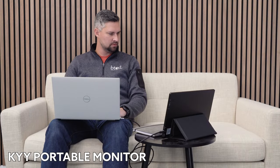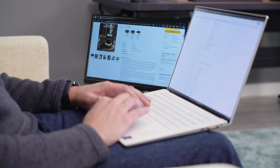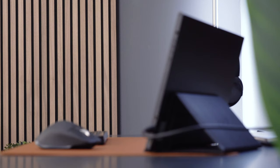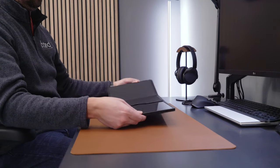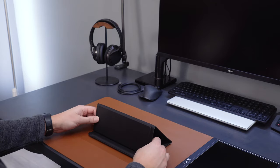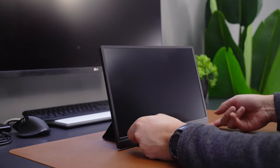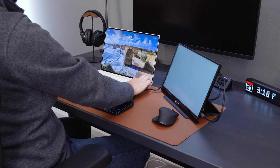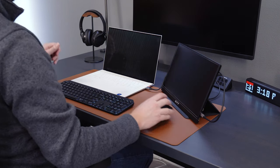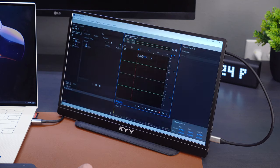The work-from-home movement has pushed a lot of people to work outside the traditional office environment. For many, this means a shift to laptops to bring home or take wherever you want to work. Tools like the KYY portable monitor have become more popular, helping less traditional workers stay productive on the go. The monitor comes with a very high-quality case, which also acts as a stand. I definitely needed to check out the instructions the first time I folded the cover into the stand, but once it was set up, I found it to be relatively stable. The 1080 picture looked crisp.